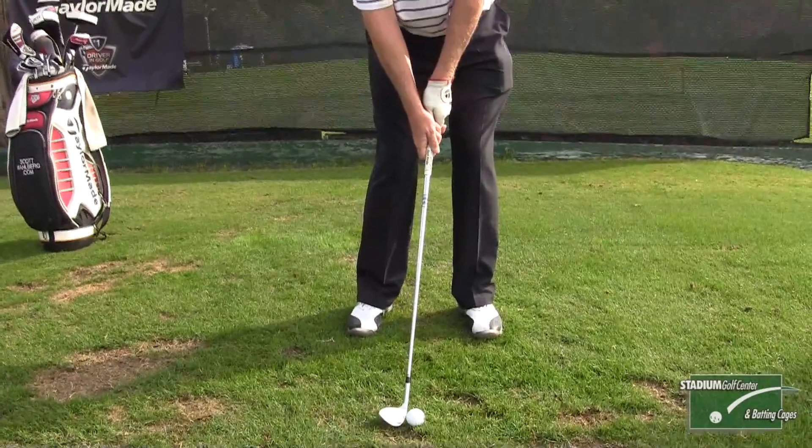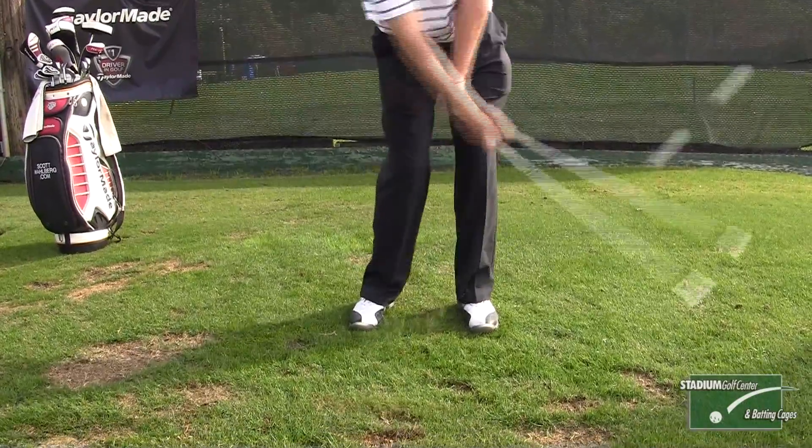The mistake that I see with a lot of players is they have a tendency to scoop behind the golf ball. What I mean by that is their hands are behind the ball at impact, which effectively puts the bottom of the swing behind the ball. They hit fat shots initially, and then they might hit thin shots because they lift up with the body or fold their arms through impact, which causes thin shots.